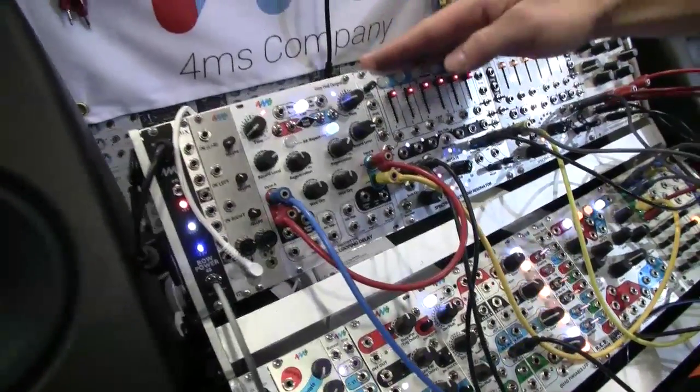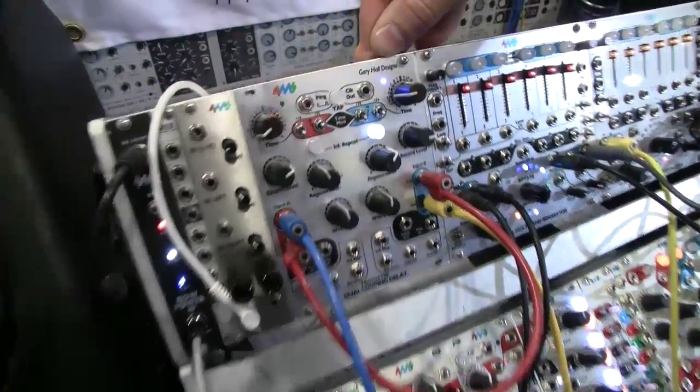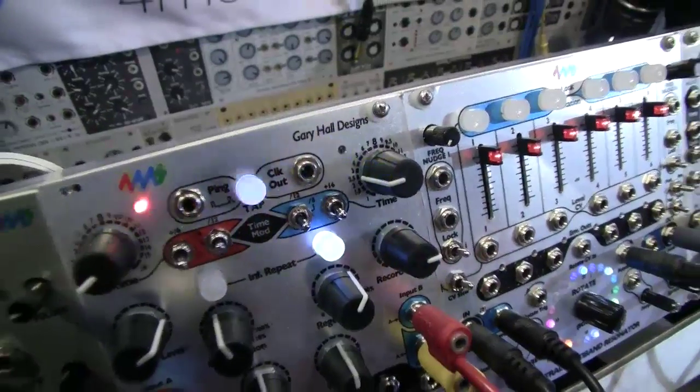We expect to be shipping this summer. It's a very high quality long-time delay, enabling long delay loop patches that were previously only available using external modules like pedals, rack units, or things like that. This design was designed by Gary Hall, formerly of Lexicon, who worked on the PCM 42 design. Here at 4MS we are implementing, producing, and manufacturing it. Look for it soon.